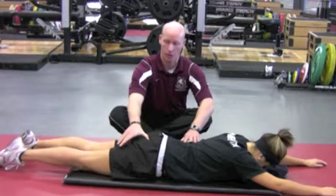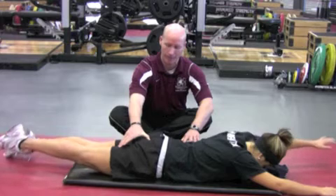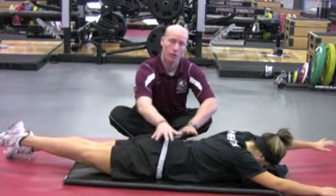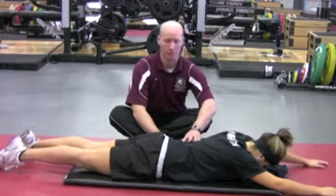Squeeze cheek, reach opposite arm and opposite leg, and then lifting up. Hamstring should be the last thing to fire, holding for three, two, one, with no rotation, and then back down. We'll do it once again on the opposite side.